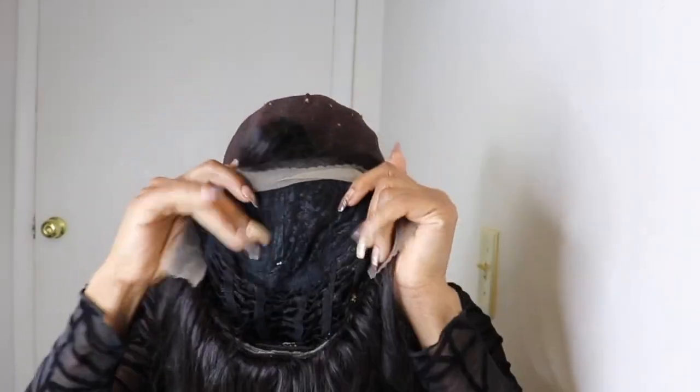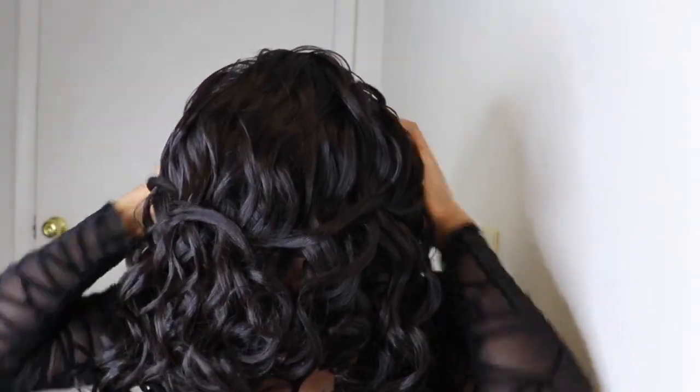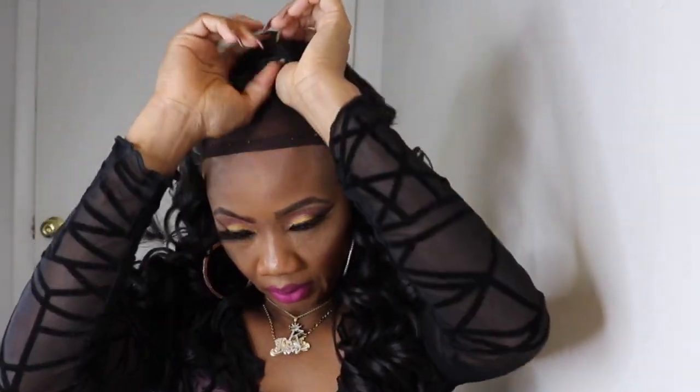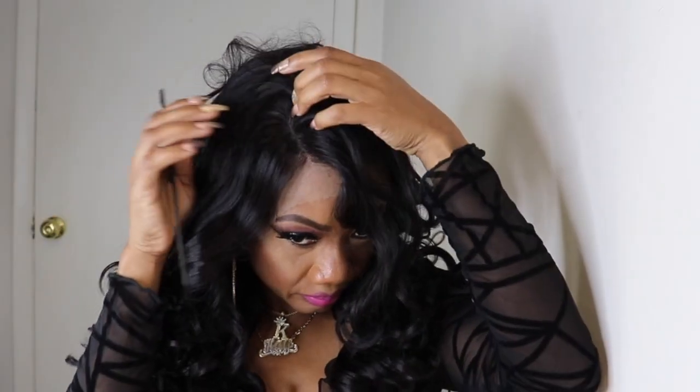This is how the curls are looking. I'll go ahead and put the unit on so you guys can see how it's looking. This unit is a right side parting and I'm not a fan of that, but I gotta work with what I gotta work with. I'll turn around so you can see the back of the wig.